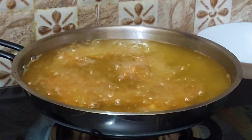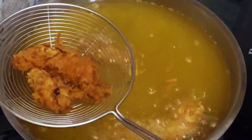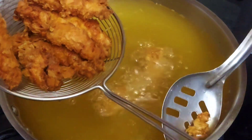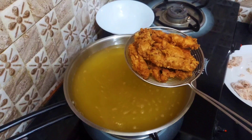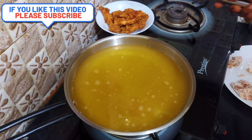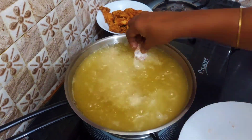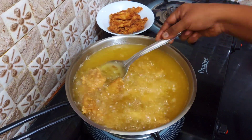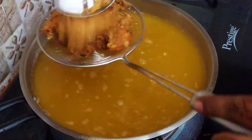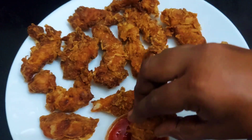I will show you how to fry the chicken pieces and how tasty it is. The garlic flavor is very good. We will take it out on a serving plate. Fry for 1 more minute if needed.